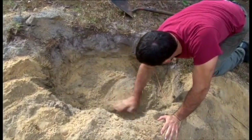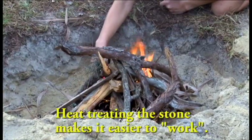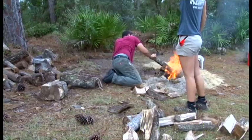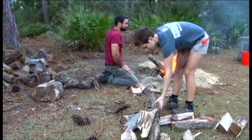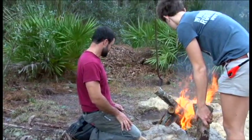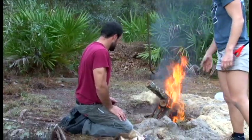Why is heat treating the stone important to the flintknapping process? People think there are a few different things — some think it puts micro-fractures in it. I believe more that what it does is return it to a partial melt and basically allows the particles in it to come back together in a smoother, more uniform manner. That way when you flake it, it travels across the material cleaner, doesn't leave as many jagged edges, and releases easier when you work it.